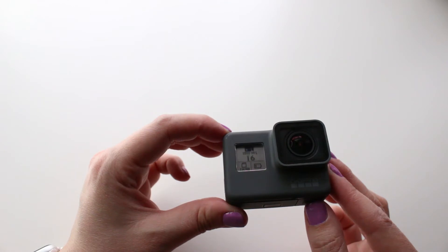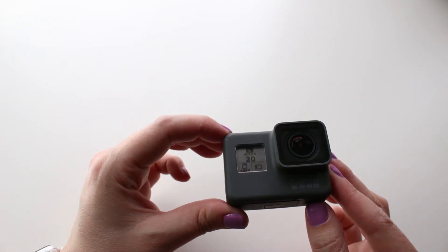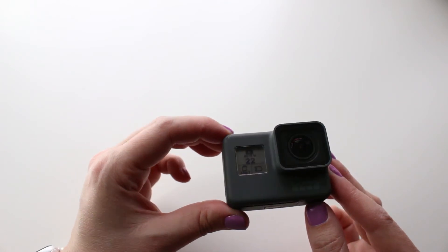There are two different types of voice commands you can give your camera. There are commands that actually make it do something, like turn on and start recording, and then there are voice commands that allow you to switch between modes. 'GoPro photo mode.' 'GoPro take a picture.' 'GoPro video mode.' 'GoPro start recording.'